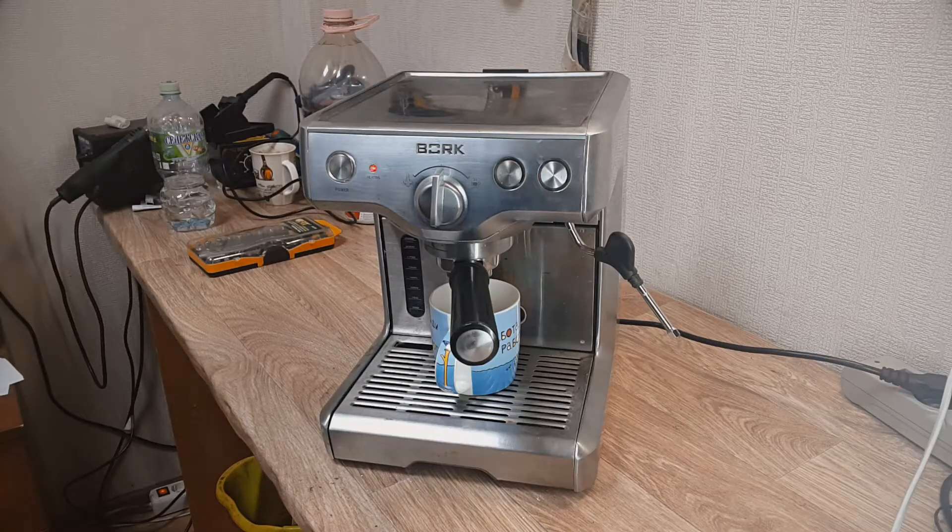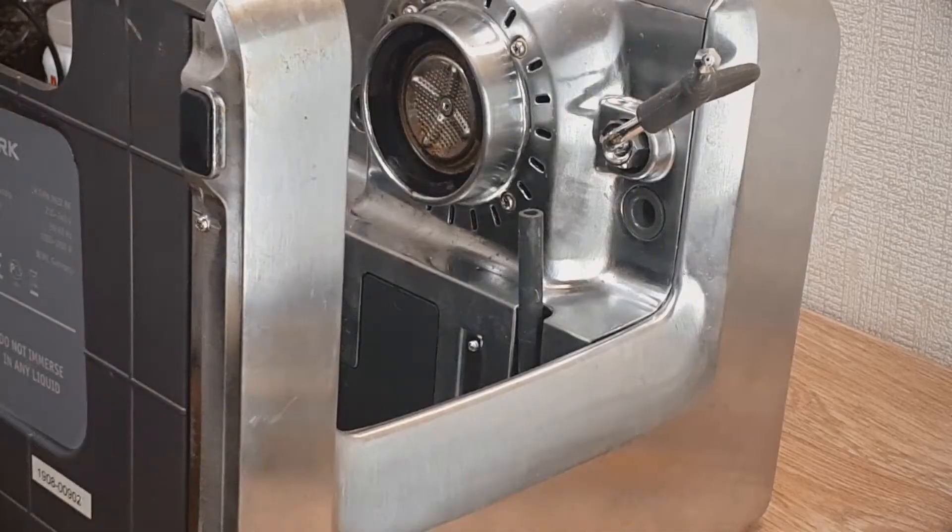Hi guys, and today I want to talk to you about the Espresso coffee machine Borg C800.